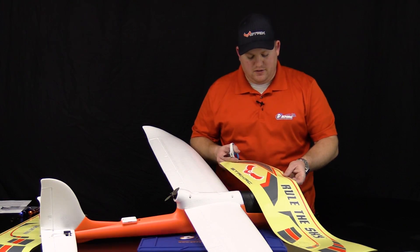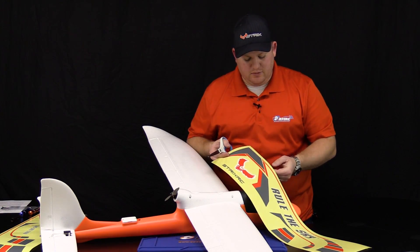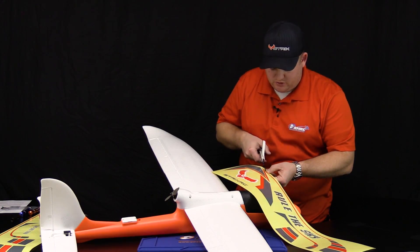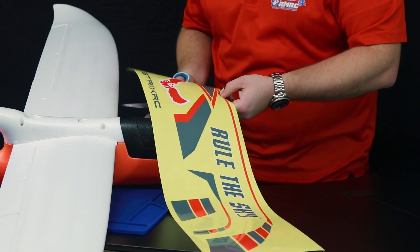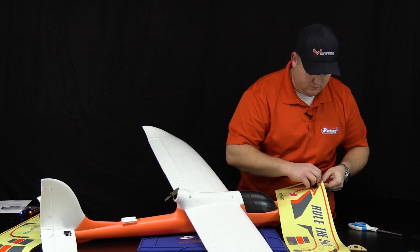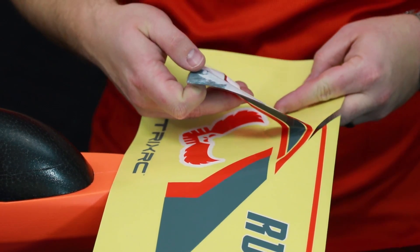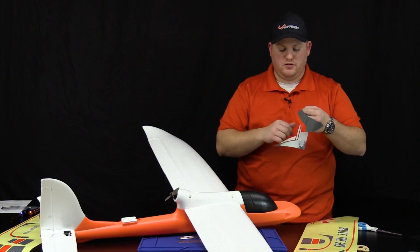For your main decals, we have some pretty large decals on top. I would recommend snipping right here to make it easier to apply them onto the wing — a simple cut right there. Make sure your hands are clean before peeling, otherwise the decals don't stick as well where your hands are dirty.